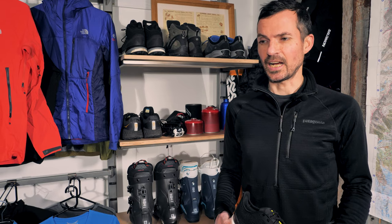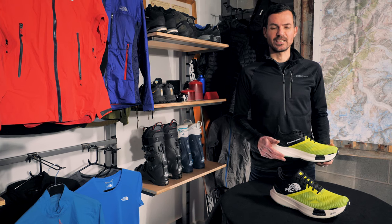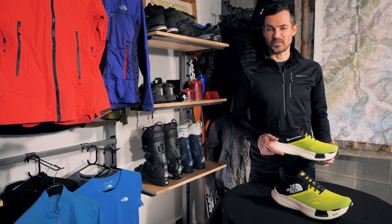I've been a fell runner for nearly 20 years, and during that time I got completely addicted to a little race in Chamonix called the UTMB. I first finished that in 2007, and since then I've completed it three more times.